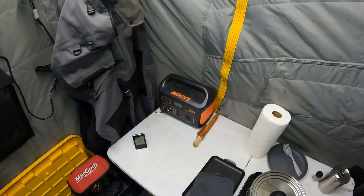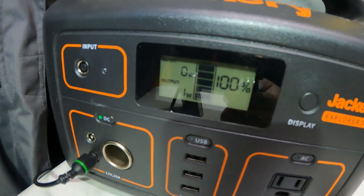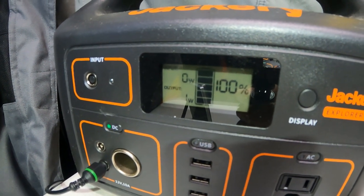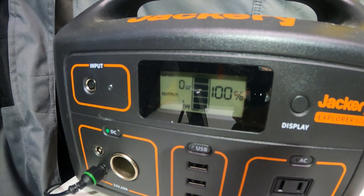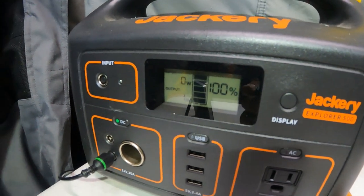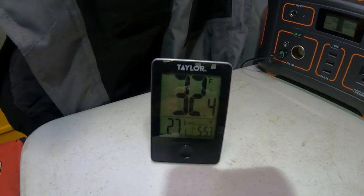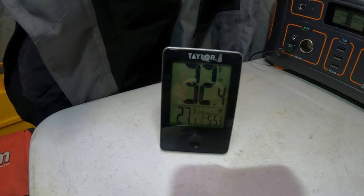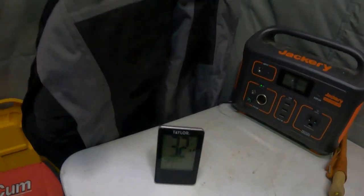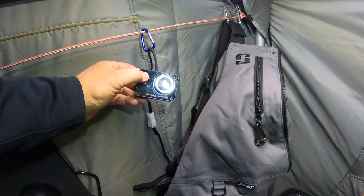Alright, going to fire this up now. You can see on the Jackery it's currently showing just barely one watt — not sure what the deal is with that — but it's at 100%. This is the Jackery 500 at 100%. Temperature check: inside the tent is 32.4°F, outside has dropped to 27.1°F, and it's 5:53 in the evening. Now turning it on.